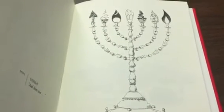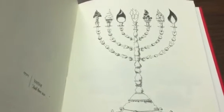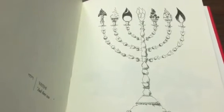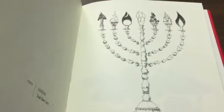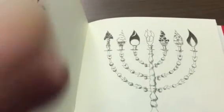The menorah as it's described in the Torah doesn't say what the symbolism is of the menorah itself, but it's widely understood that because it's seven-branched it is supposed to be a reminder of the fact that God created the world. Mark Podwall's menorah does that in a pretty explicit and beautiful way.